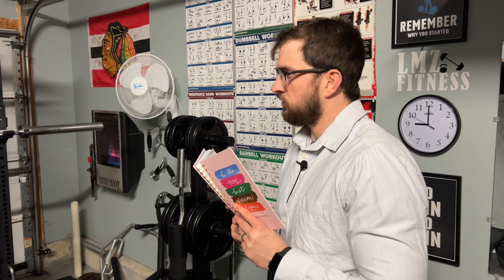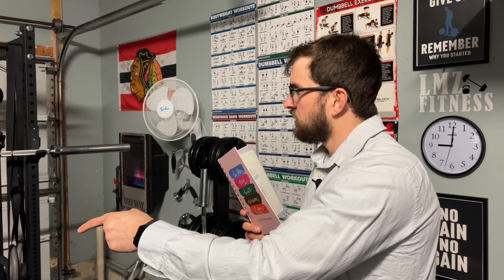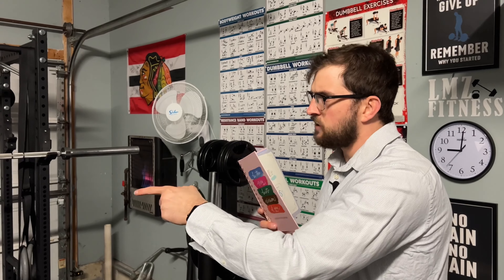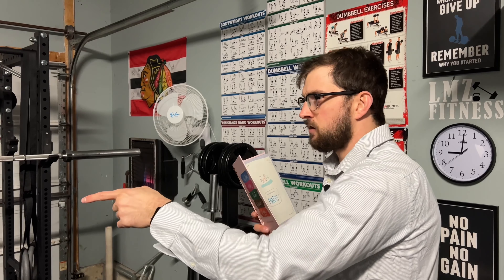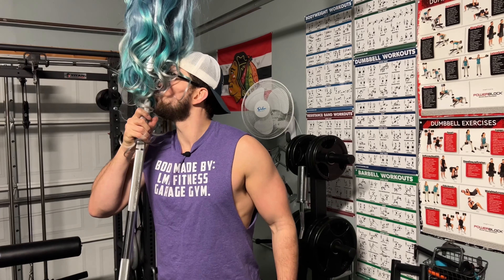Do you, Luke, take barbell to be your lawfully wedded wife? I do. By the power invested in me and the garaging community across the world, I now pronounce you husband and barbell. You may kiss the barbell. Victory!